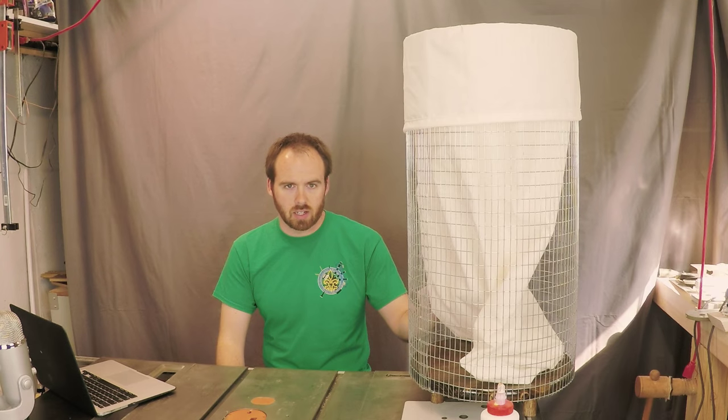Welcome to another Weekend Project episode from Bartley Woodworking. Today I'm going to show you how to build this laundry hamper quickly and on budget.